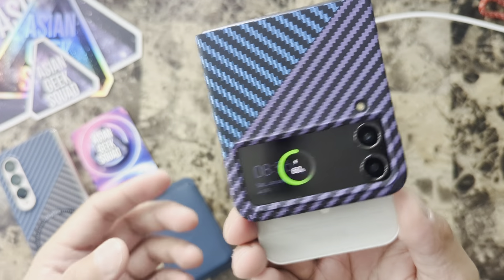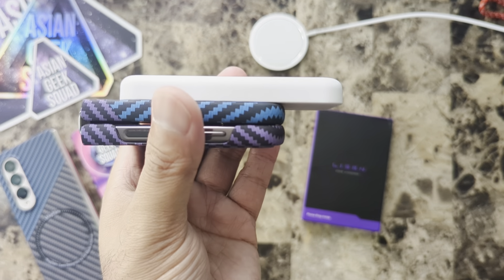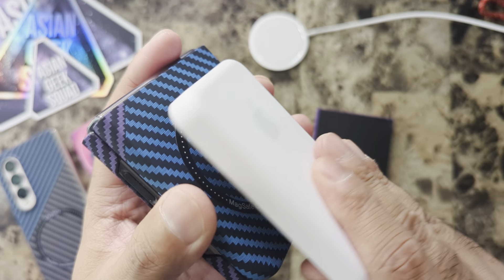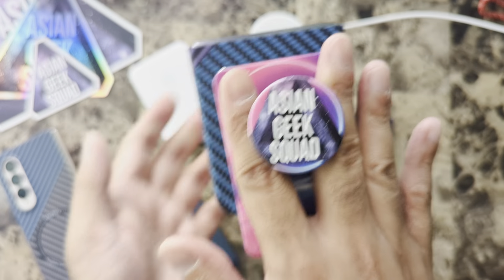Your MagSafe battery pack will work, but as you can see here, it extends past the Z Flip. Now, finally, one of my favorite holders — the pop socket.